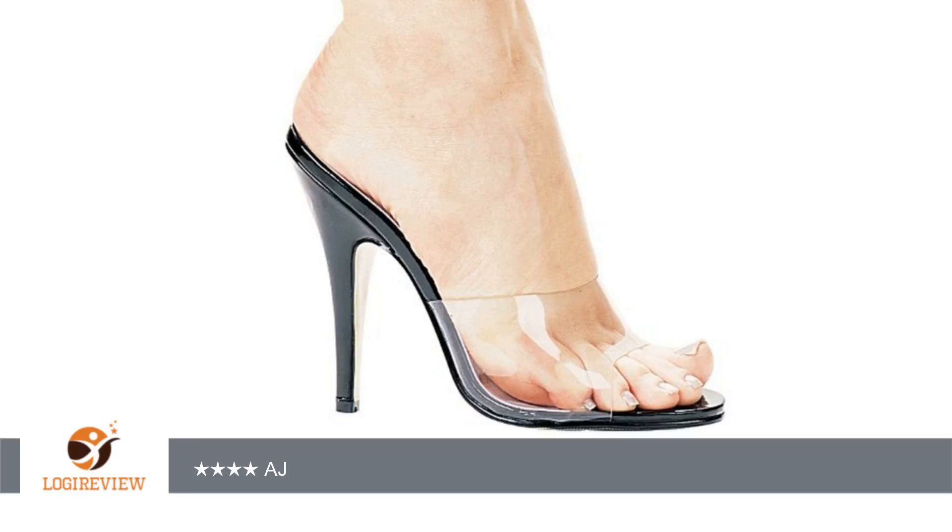Turns out, they fit better than any of my other competition shoes. They stayed on the whole day and looked pretty sassy up on stage.